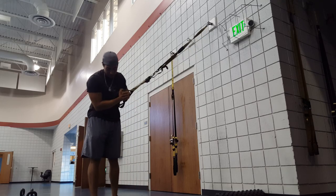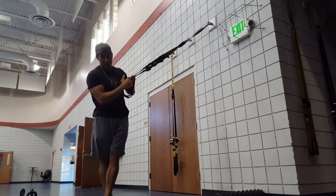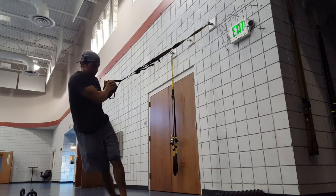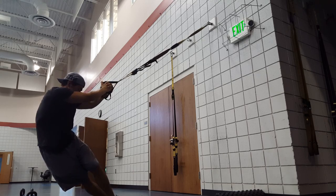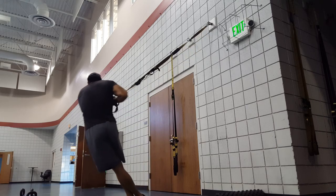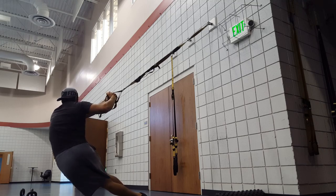Then you're going to go to an IT band stretch where you're going to be here, you're going to cross the left over the right, face this way, and then just drop into the hip, keep those feet tight on top. We're going to go to the other side, right and left face this way, keep the drop, and push that hip.